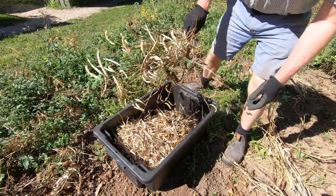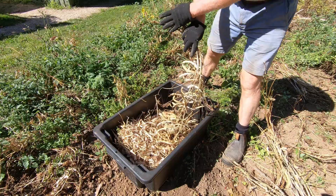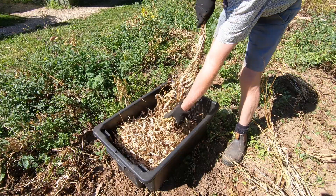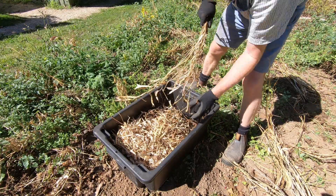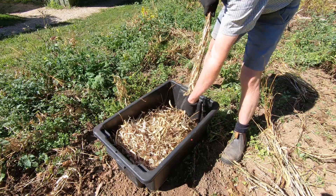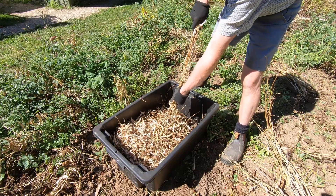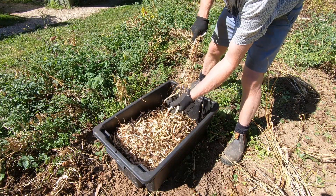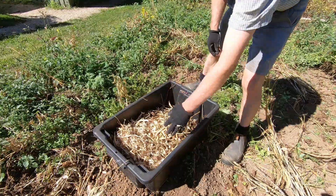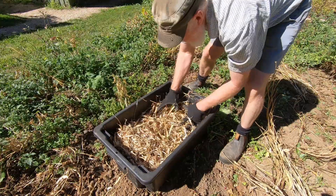I'm now about halfway through the bean harvest and what I'm finding works well — it's quite simple really — is to just pull them out by the roots and then strip the beans off. The goal is to either break the pods to release the beans, or to take the pods off — whichever happens is fine. Fairly quickly you've stripped the plant. There are two plants here and it's just the stalk left. It's nice and brittle and really easy to break up.